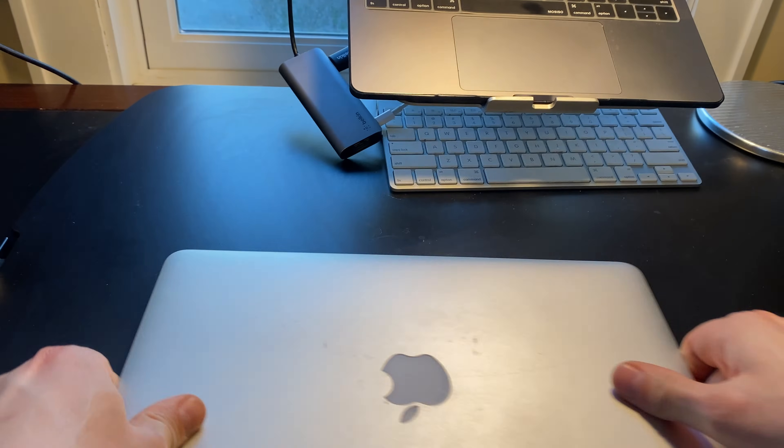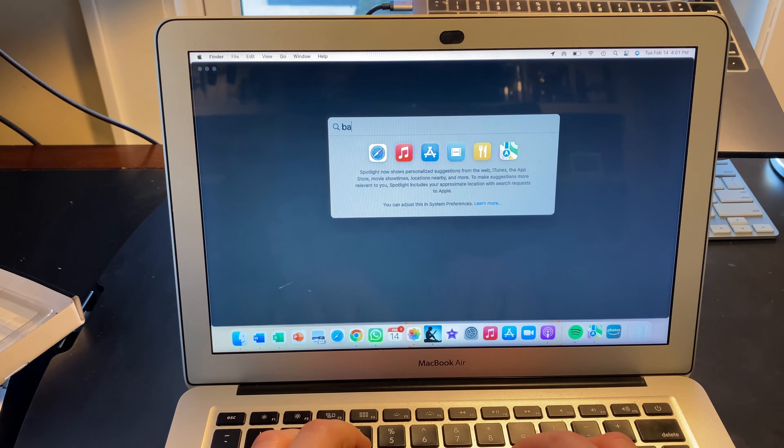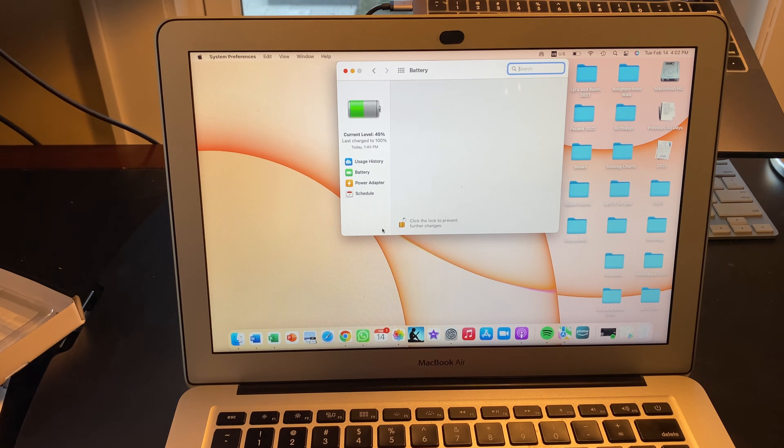Moment of truth. It's always a good sign when the laptop actually powers on! The battery is at 45%. Let's pull up the battery settings to see if there are any service messages. Perfect — no service messages. The battery is now replaced and has no service messages, which is a win.